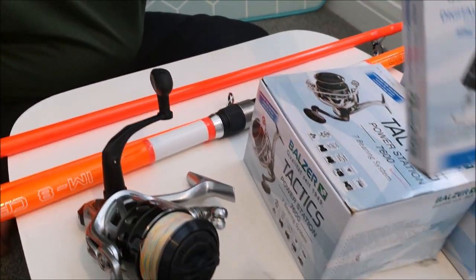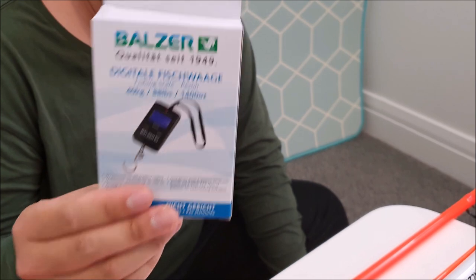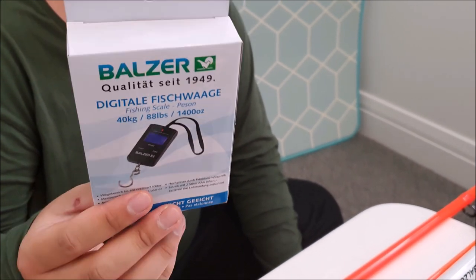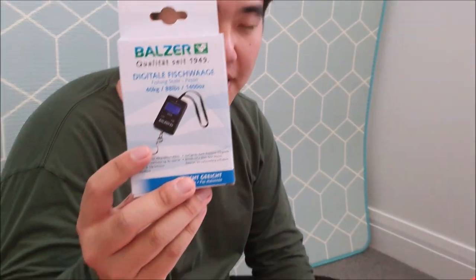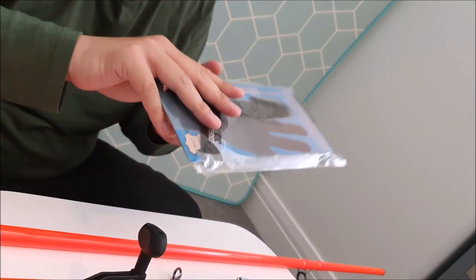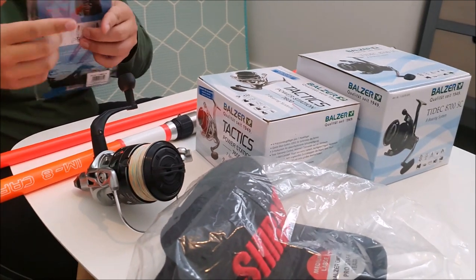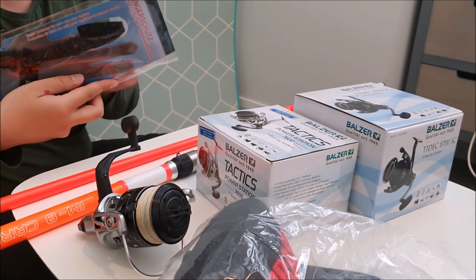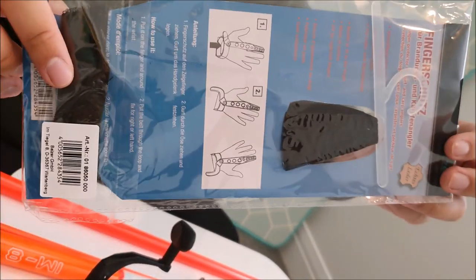The other item, as a bonus, is this scale. I've always been really curious to see how heavy my fish are, so this is a good apparatus to have. It's a battery-run scale, and I've never used a battery-run scale before, so this will be really good. And there's also the finger guard. Whenever I cast I always use my index finger, and whenever I do cast hard it does hurt, so this will help protect the finger. It also shows the instructions on how to put it on — so this would be great for long-distance casting.